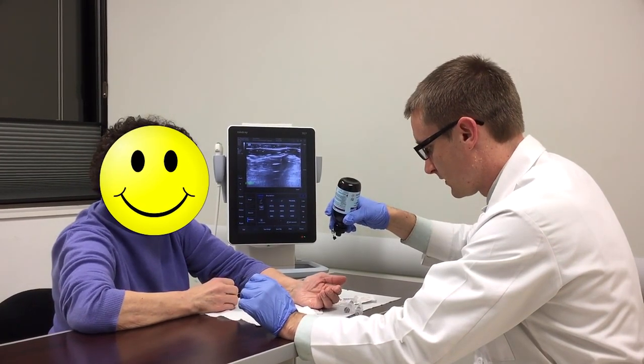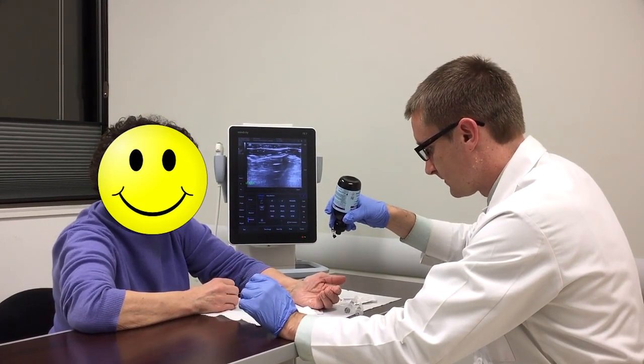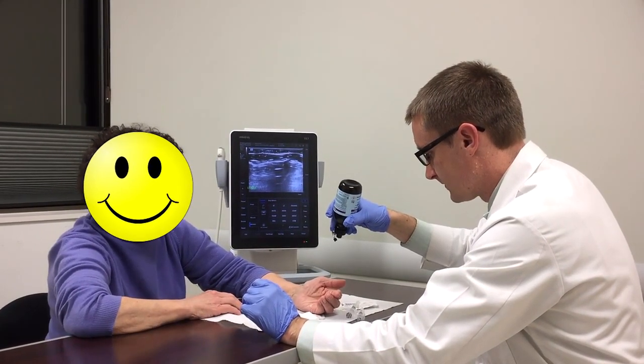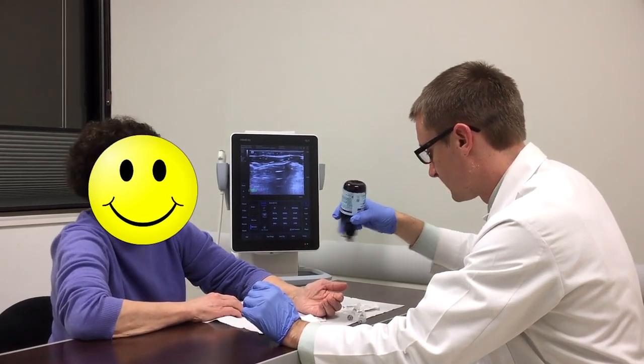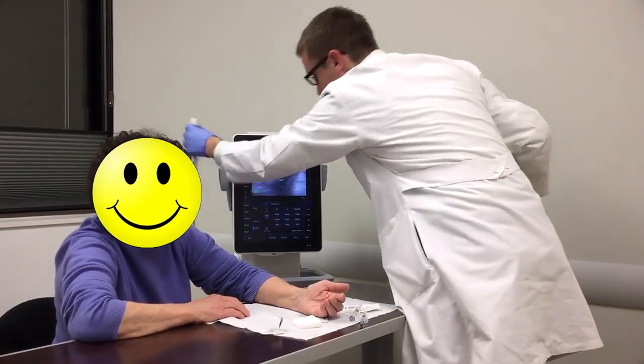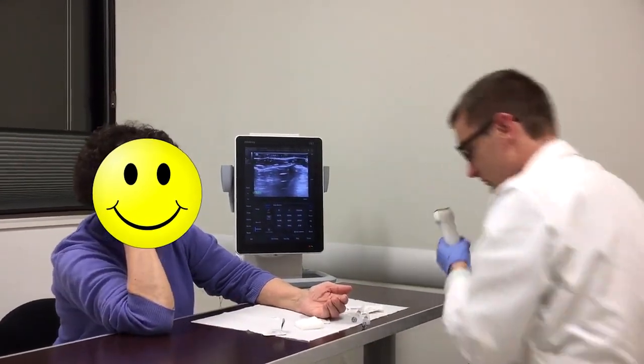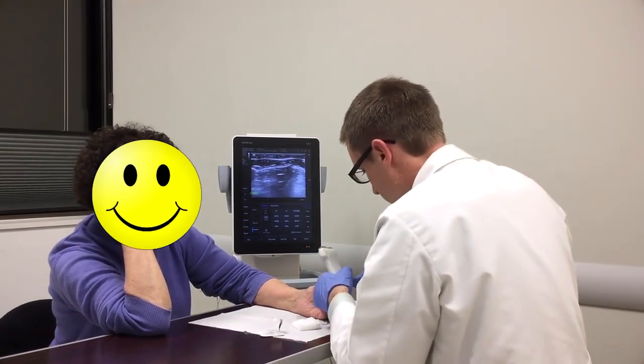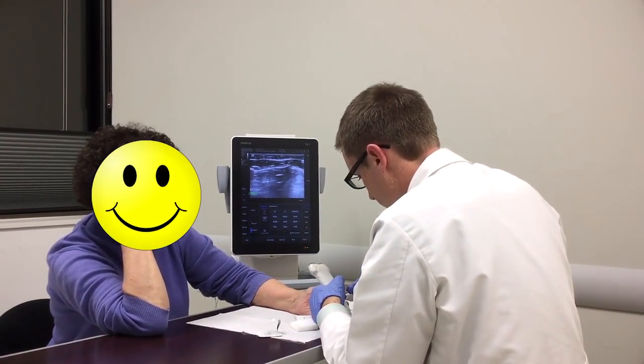After cleansing the skin with alcohol, ethyl chloride, also known as cold spray, is used to anesthetize the surface of the skin so that ideally the patient doesn't feel the 30 gauge needle when it is inserted. It should be noted that neither the ethyl chloride nor the alcohol swab must be applied to the ultrasound probe because alcohol causes damage to the probe.